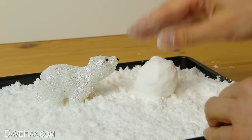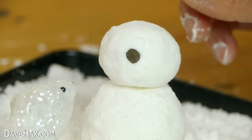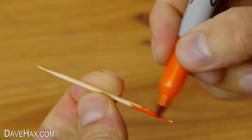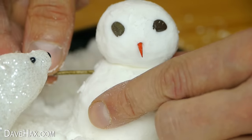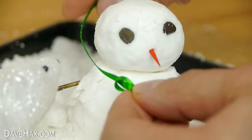And of course, if you're going to make your own snow you've got to make your own snowman. I'm using a couple of small pebbles for eyes, and I colored in the end of a cocktail stick to use as a carrot nose. Then add a couple of twigs for the arms and some ribbon for the scarf.